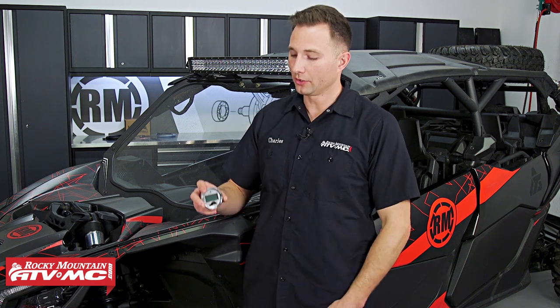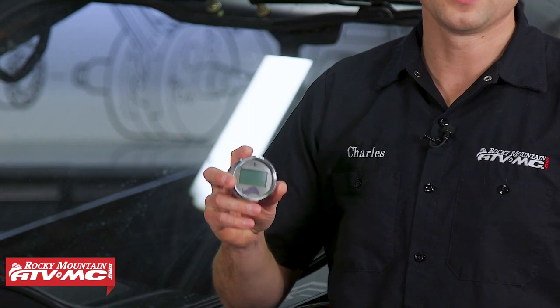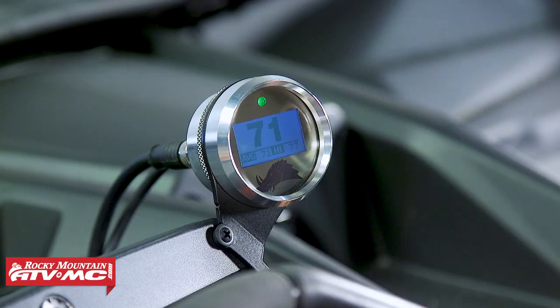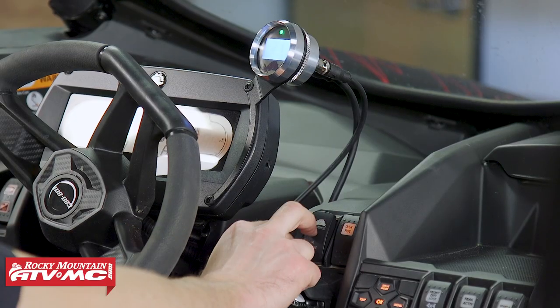Keeping your belt under 210 degrees is critical for a long wear life. If you get much above that, you can shred a belt really quick. So that's where this Razorback 3.1 belt temp gauge comes into play — it's going to let you know if you're in the safe zone or in the danger zone, and it's going to progressively tell you where you're at.